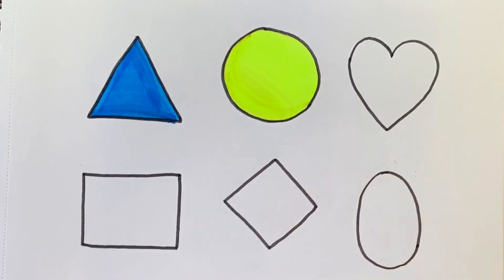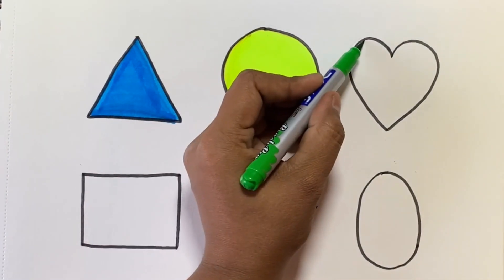This is a circle. This is light green colour.